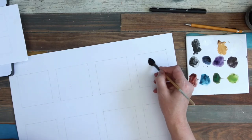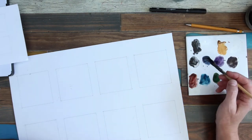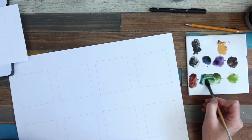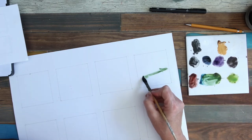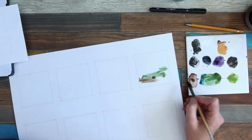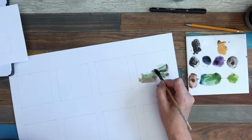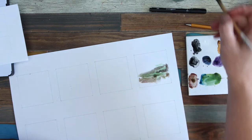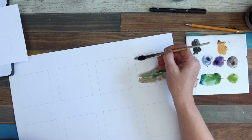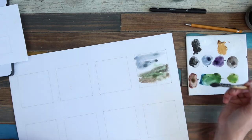If you haven't already seen my video previously where I tested 12 of the Daniel Smith watercolors, then do pop over and have a look at that. It's on my channel. This is just a really quick little watercolor sketch that I did. You can see on my palette here — I've actually got all the paints out from the testing that I did. It's just a quick little go, trying to see what happens when you mix and use these watercolors together.